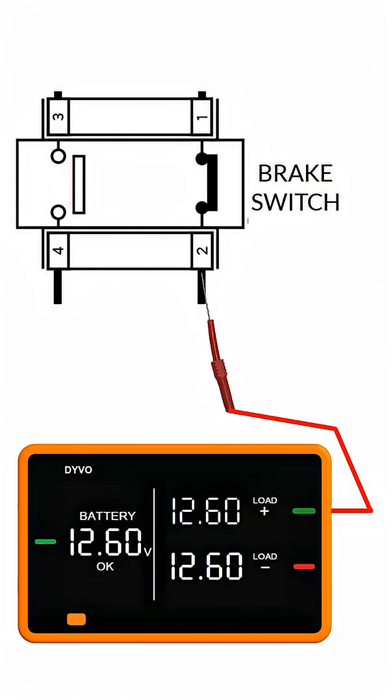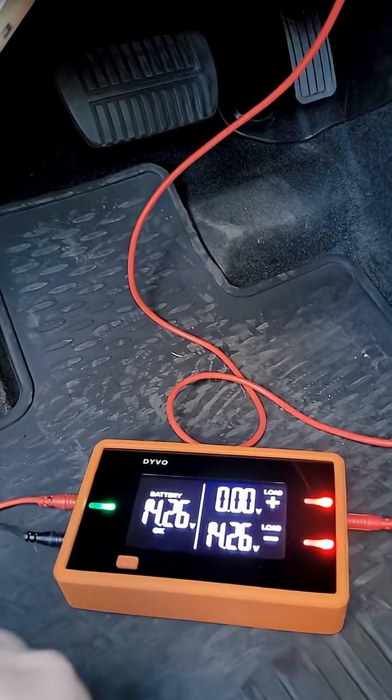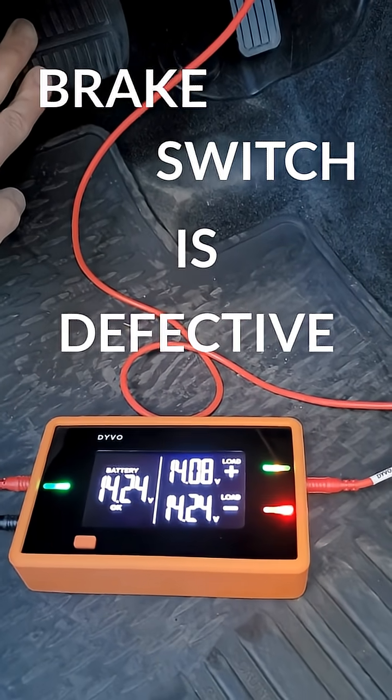I'll move my back probe to the output of the brake switch. This one should work opposite — without pressing the brake pedal, I should have power. But I'm not pressing the pedal and I don't have power. Then when I press it, that's when I get power, which is backwards.